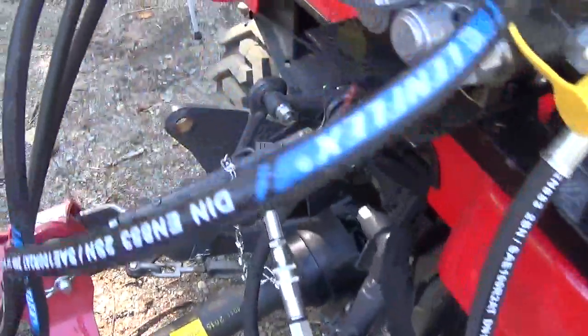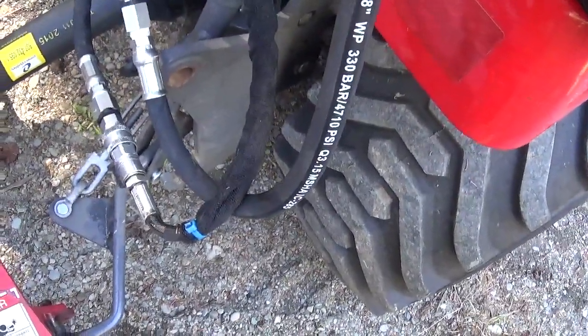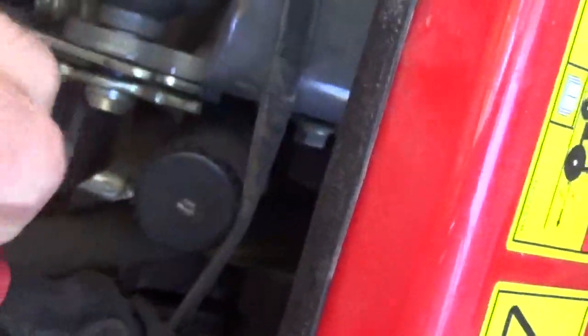I don't know if every dealer uses those color codes on their hoses. Like here you have a blue and a yellow. Here you have a blue one, and the other hose is here. On this one there's a little red tie wrap they put on it. And on the backhoe if you check your lines, there's the blue one, yellow one, and the red one — so all three of them are color coded.